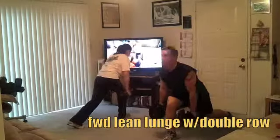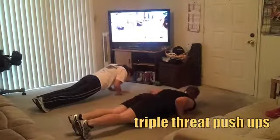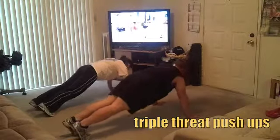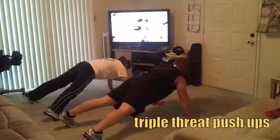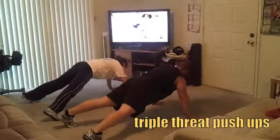Lean forward, squeeze, push up with your elbows tight against the body. Now take your hands out wide into a traditional push-up — bring the chest down and push up. Take your feet wide, abs in tight, squeeze the glutes. This is called a spider push-up. Bring your hands back in narrow — isn't that cool?